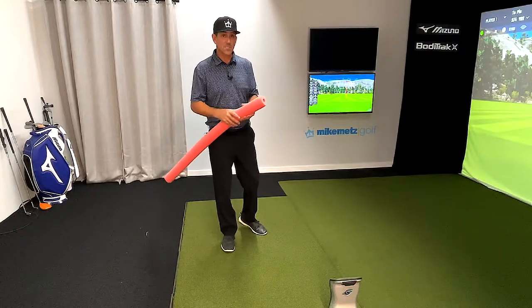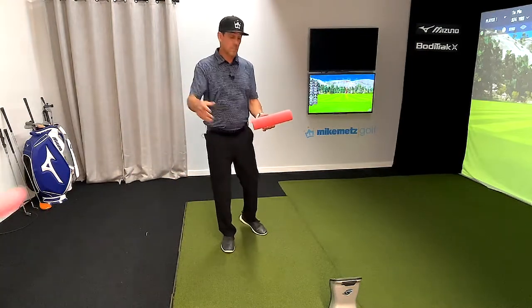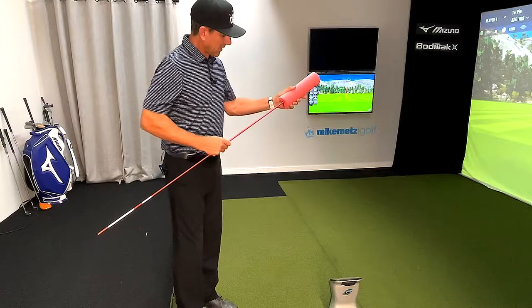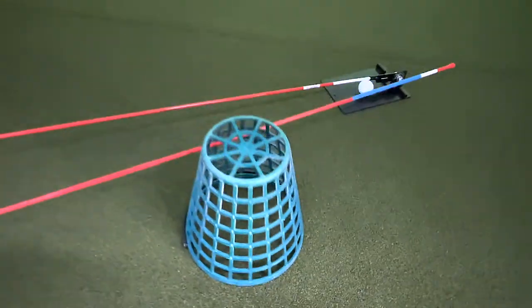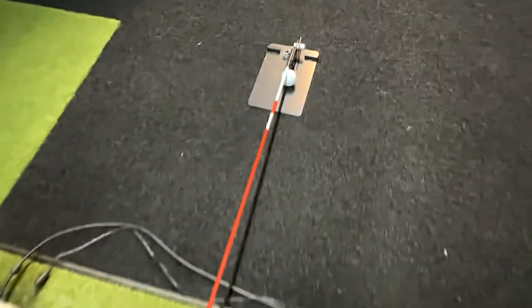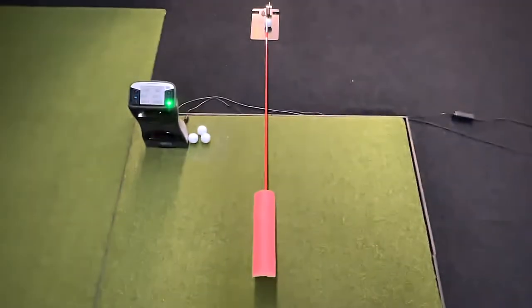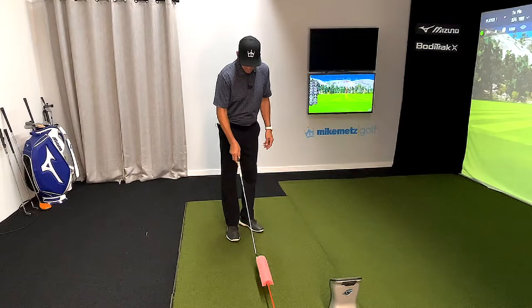Now listen, the way I did this is I took a foam noodle and cut a section out. The section I cut out has a hole in it, because I'm gonna put an alignment rod inside. I can do this on the range with a bucket or with my rod assistant. Today I'm using my rod assistant — the alignment rod with the piece of foam noodle on the end — and what I'm doing is hiding the ball underneath the foam noodle.